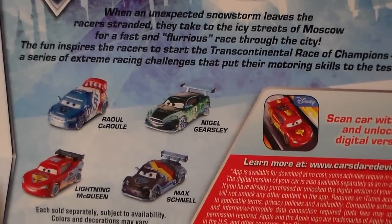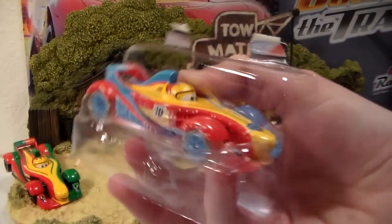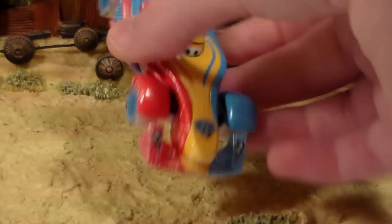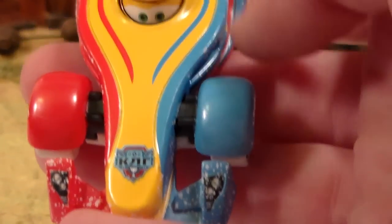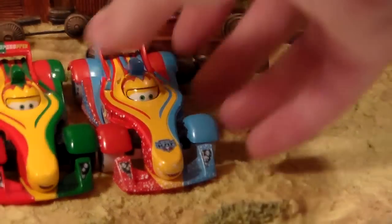Let's open him and take a look at him out of the package. Here he is out of the package, and probably one of the first things you notice that is different is he has the Ice Racer's logo on his engine or hood area. He has the same expression as the regular version of Rip.